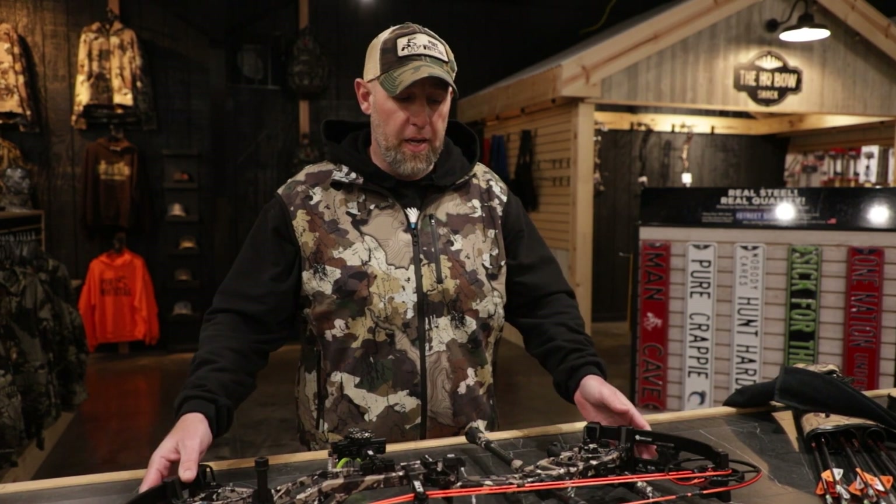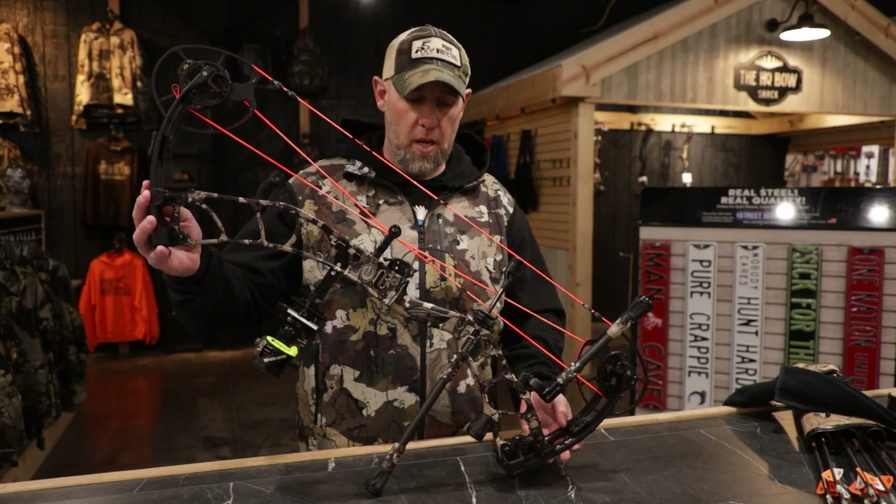Hey guys, welcome back to the all-new Sick for the Hunt YouTube channel. Today we're going to be talking about the all-new 2023 Elite Omnia.